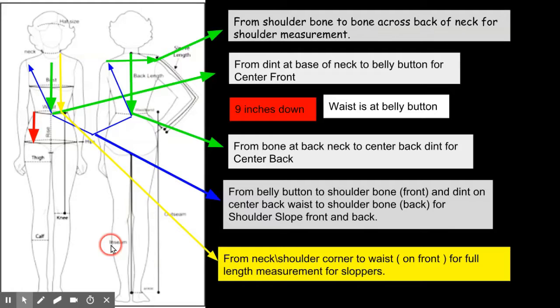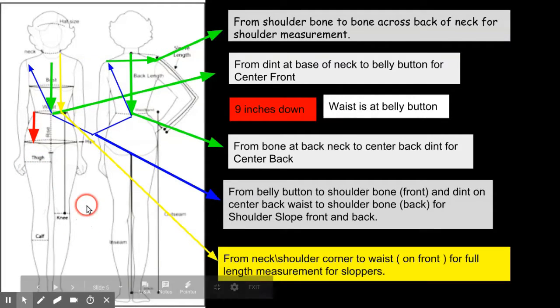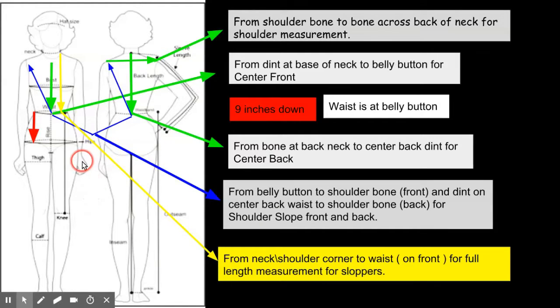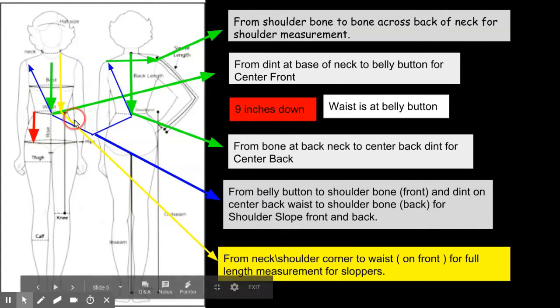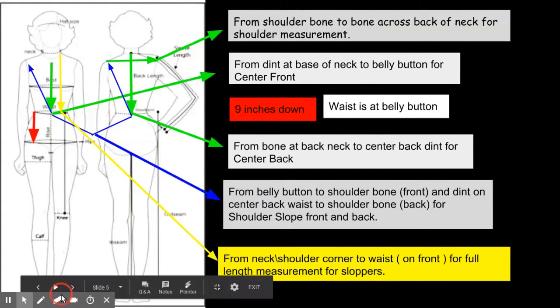You can also take waist to the knee. Take thigh and calf measurements if you want — that's for skinny jeans and tights. If you're dealing with Jamaican women, you'll need those thigh and calf measurements because they like them fitted. For full-length garments like dresses or overgarments for Muslims, take the full-length dress measurement: from the neck and shoulder, straight down to the ground over the chest. That gives you the full-length measurement.